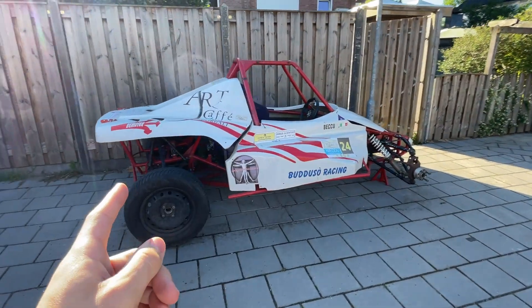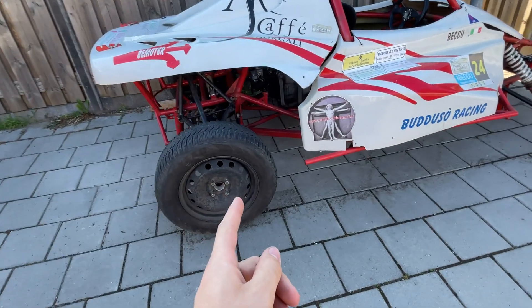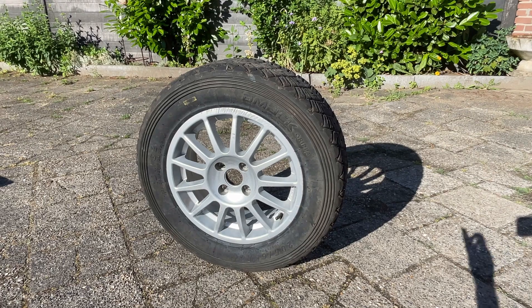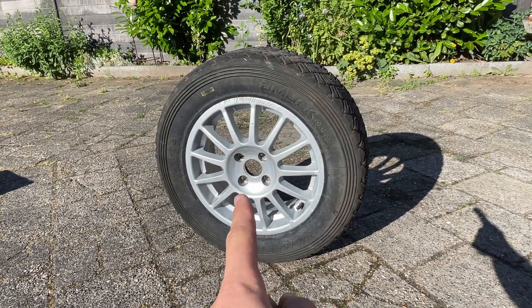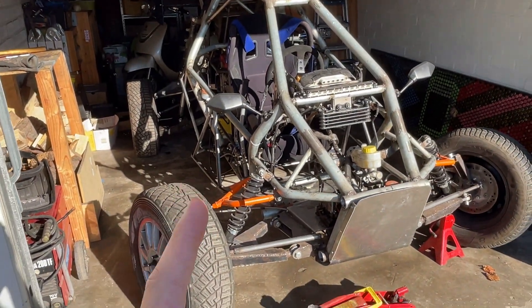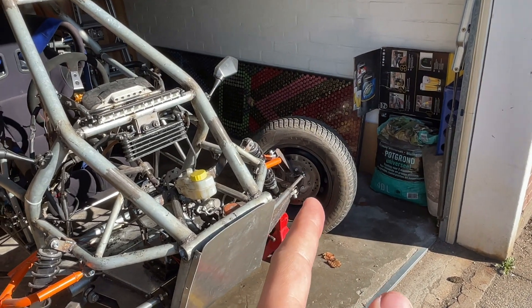Welcome to this new video. We're going to swap out the wheels and tires because these, to be honest, don't look that good, and I already took one off. This is the wheel setup we'll be using — a 15-inch rim with proper off-road rally tires. These tires might look familiar because I took them off this homemade cross buggy, and the cross buggy will get the ugly wheels for now.